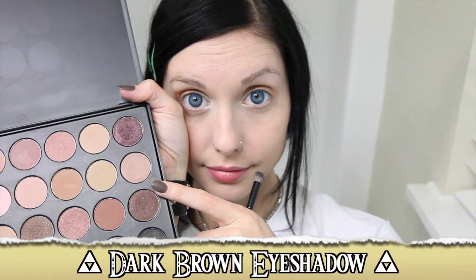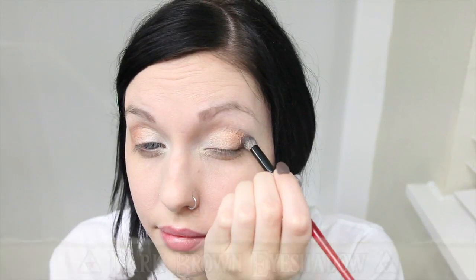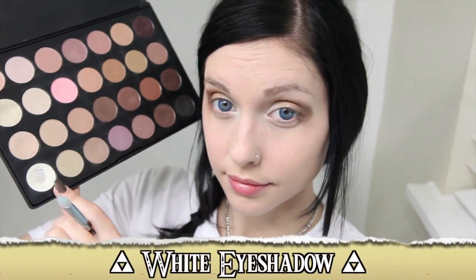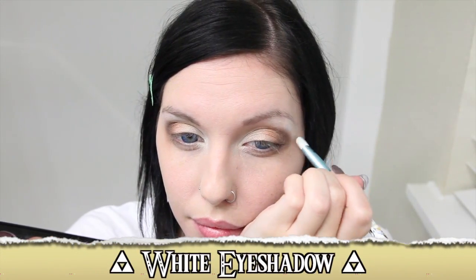Then use a dark brown eyeshadow on the outer edge of the eyes and along the crease, bringing it down a little under the eyes as well to help shape them. Then use a white eyeshadow as a highlight on the brow bone.